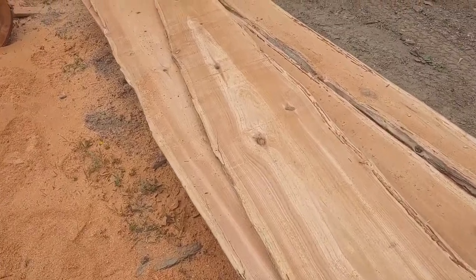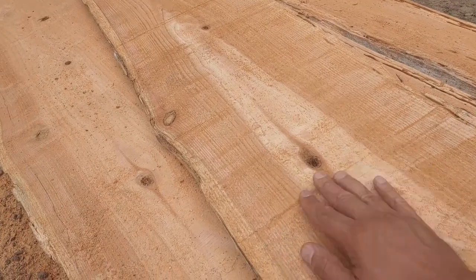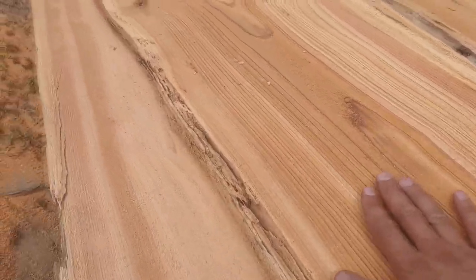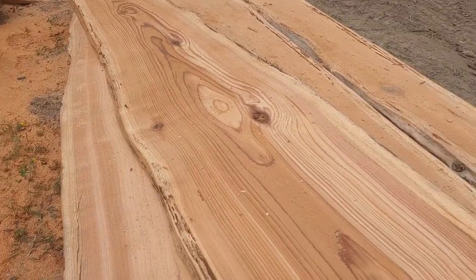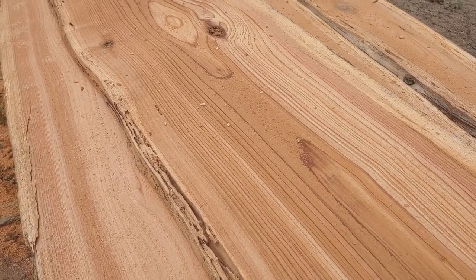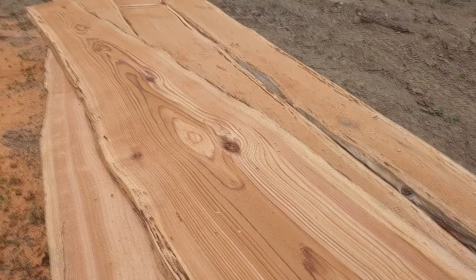I just got my chain sharpened and I wanted to show you the difference. Here's the finish I had with the dull chain right before I sharpened it — I kept getting hung up and it would chatter with a rough finish. Then I cut a board with the freshly sharpened chain and it's just nice and smooth all the way down, no chattering whatsoever. Not only that, but this board cut probably five times faster. Having a nice sharp chain really makes a difference in both finish quality and cutting speed.